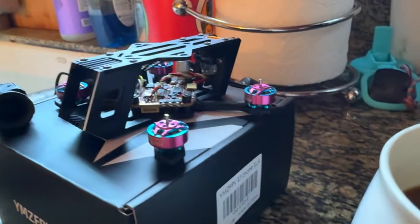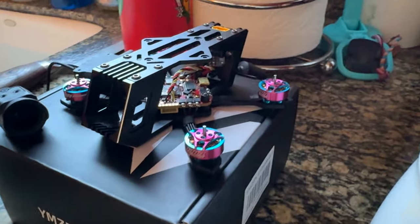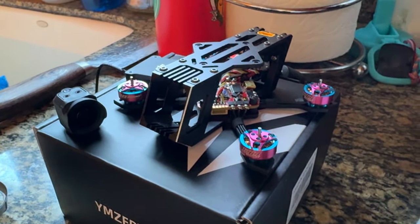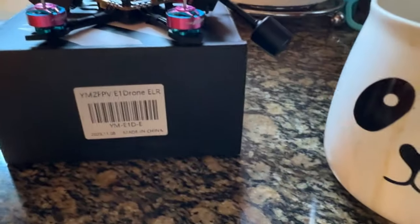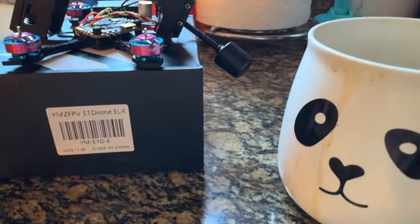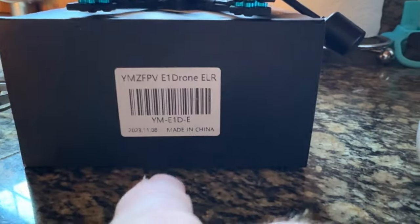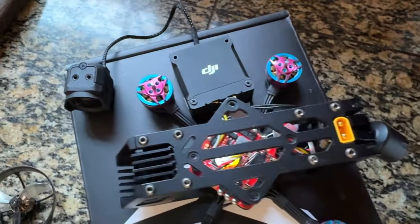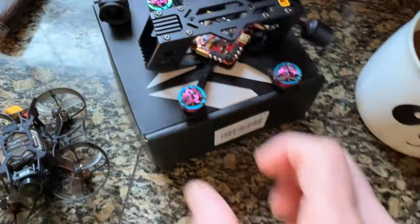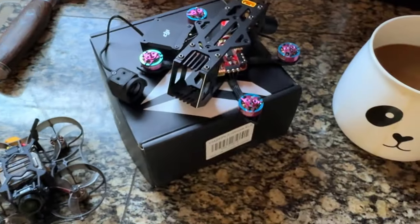If you're looking for a whole bunch of information super quick, there are channels out there that'll give you a three-minute, five-minute, or ten-minute video. But today we're just going to hang out with this quad and take our time reviewing it. It's the E1 drone — it looks like the E1. You'll get some honest information in this review about this quad and we're going to jump into it. Let's build this one up.